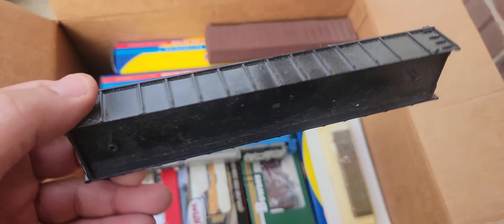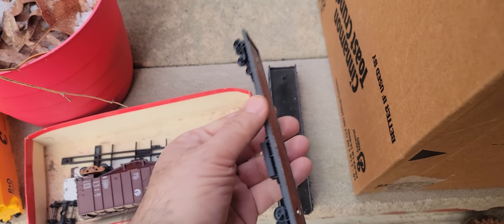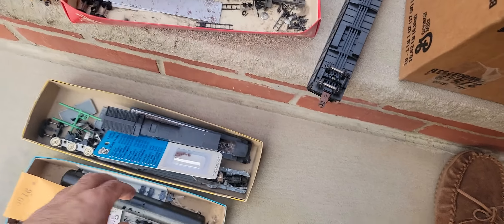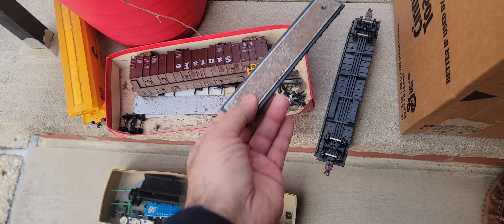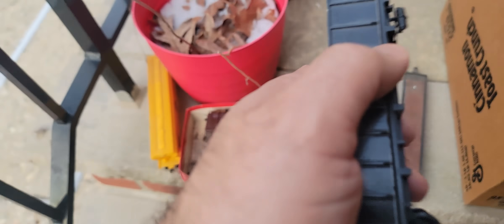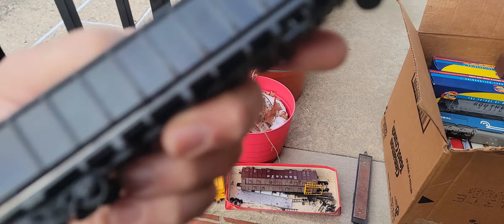Ooh, gondola car — oh, the bottom's missing. Didn't we just see a bottom? Nope, it's a little too long, so that's not its bottom. What about in here? This must be it — yep, ooh look at that. Is this too short? Nah, this one's right — well, it's not exact either.